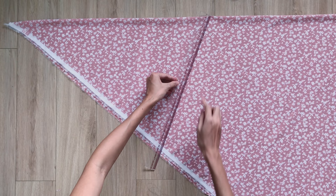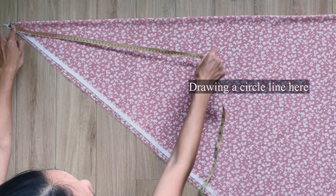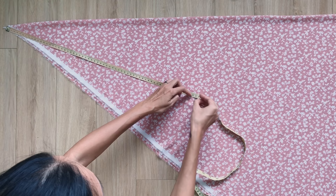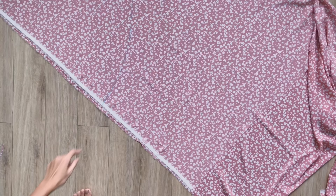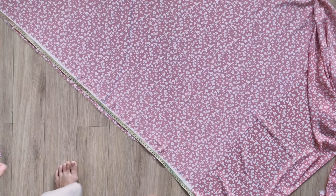Moving to the bottom of the dress, I fold the width to the length of the fabric first. Then I measure and mark at 42cm, which is the width of the top of the dress. From this mark, I draw a circle line from the top of the folded fabric. I also mark down 35cm — the width of the bottom part I want minus the width of the ruffle part — then draw another circle line to that mark.